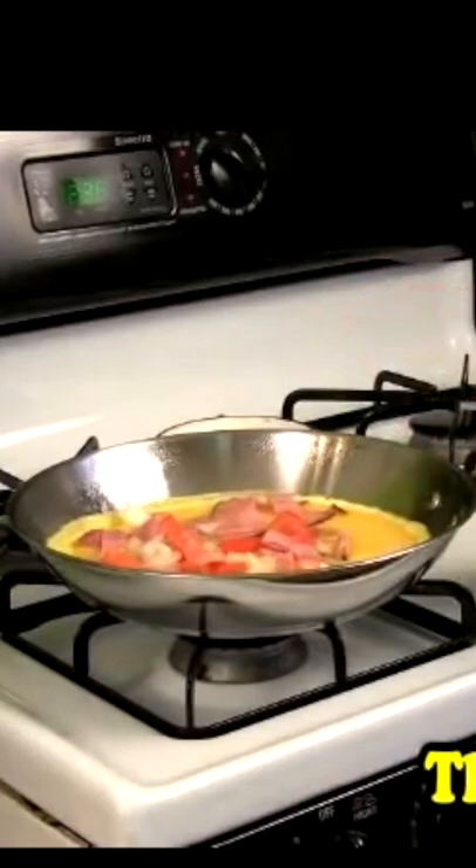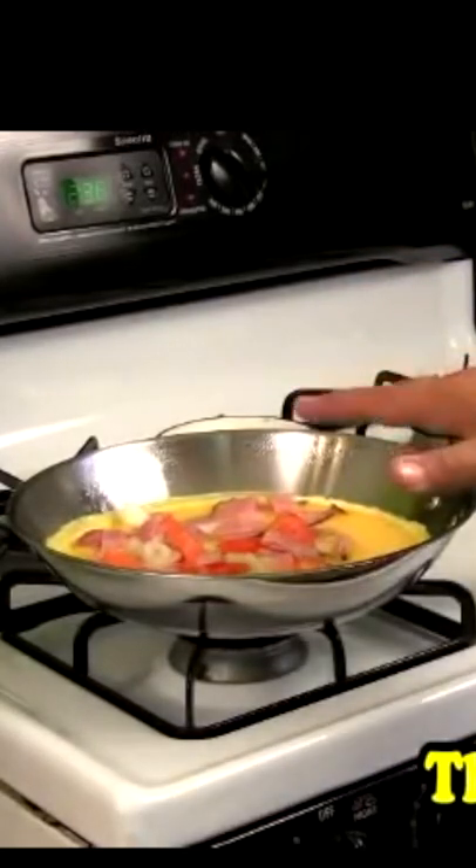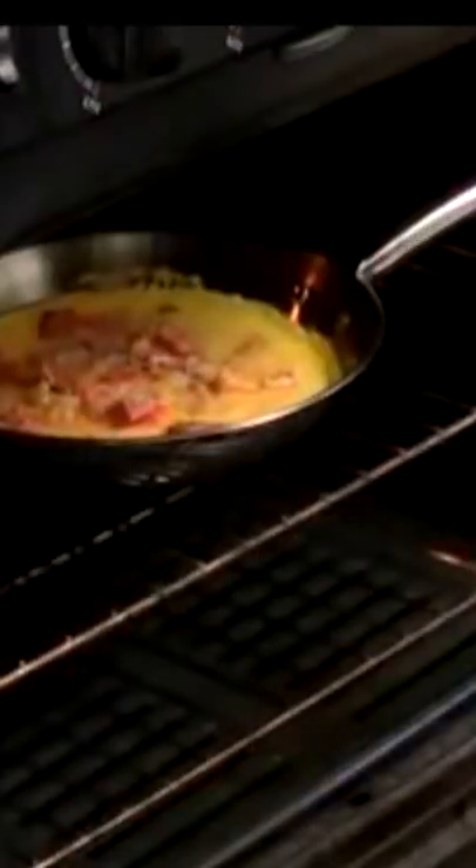Now here's the key. I have the broiler on this thing. We're going to put it in the oven for a few minutes and broil the top of this — cooking it in the broiler for about two minutes.